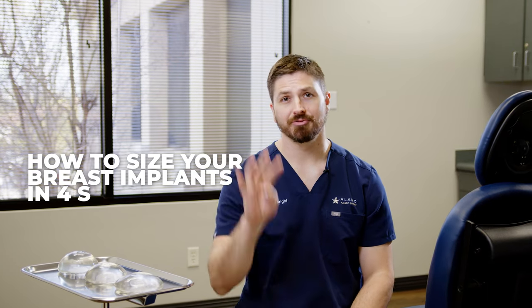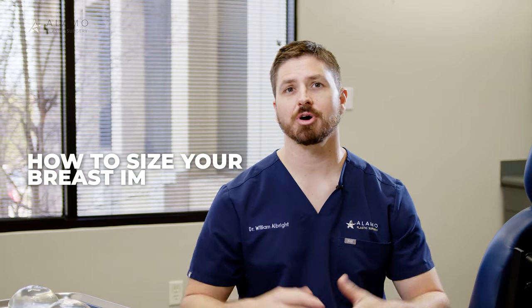How to size your breast implants in four steps. Today I want to talk about how we help our patients pick their implant sizes. I personally use an anatomic-based approach to helping patients figure that out.